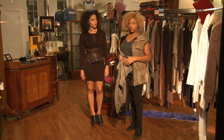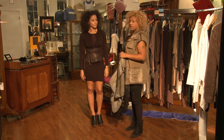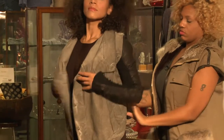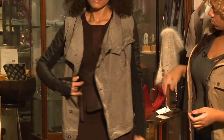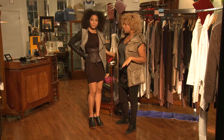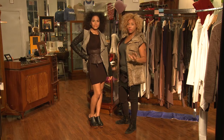Another great look for a leather corset is to layer it, so you have this kind of peek-a-boo effect. What we did was layer it with a really edgy and trendy jacket that has leather sleeves, so you're repeating the leather look without going too crazy with the whole leather idea.